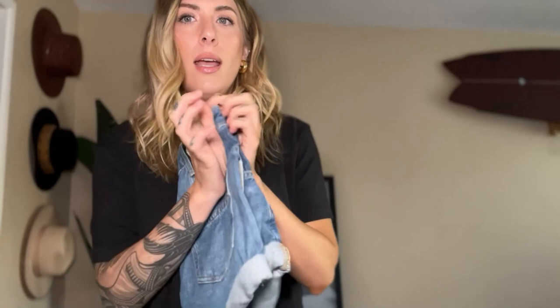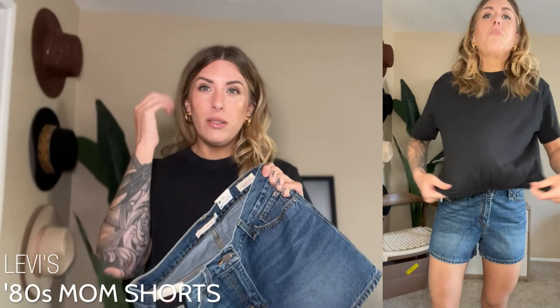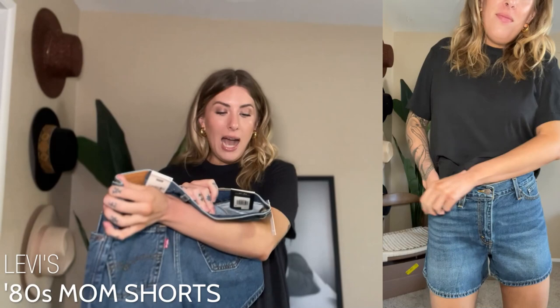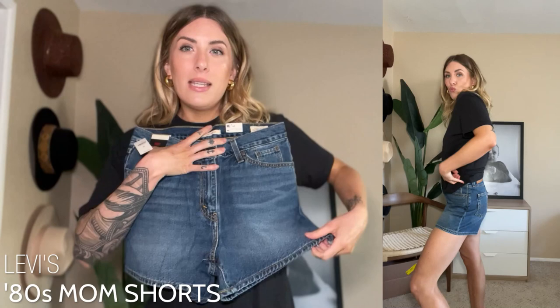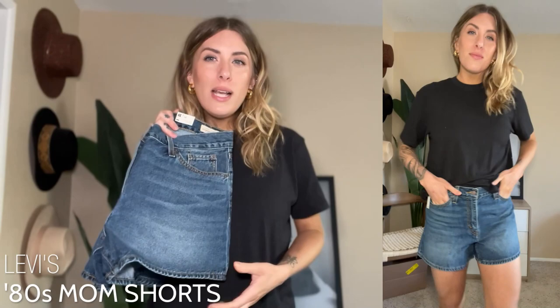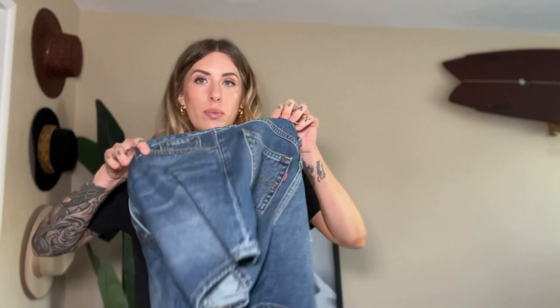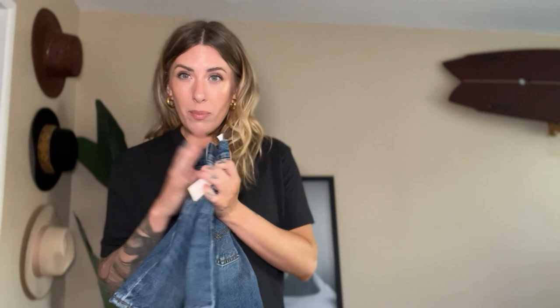This is the Levi's 80s Mom Short — with the 80s vibes being big this year, I've seen a lot of Levi's shorts I've been curious about. I was able to find my size; it's described as a high rise that's relaxed through the hip, which I love. It's not super tight — that extra room in the thigh and leg is my favorite. When you wear them they almost have a little kick out. I got my true size 28 and they fit like a glove. 100% cotton. These are a 10 out of 10 — 11 out of 10. I love them.